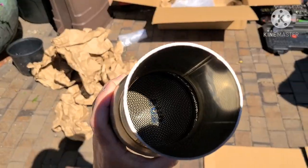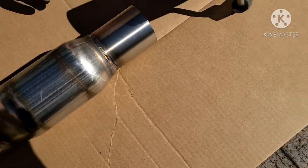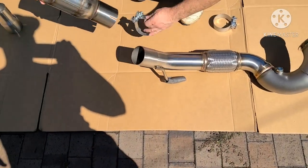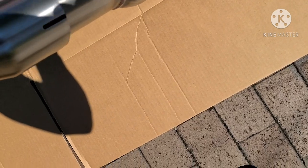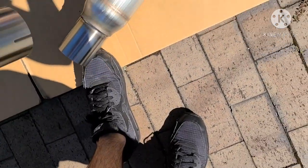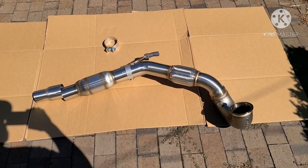They didn't say how many cells it was — I'm assuming it's around 300 cell by the size. And this is your reducer. So that's what the CTS downpipe looks like. We'll show a comparison to the factory one as well.